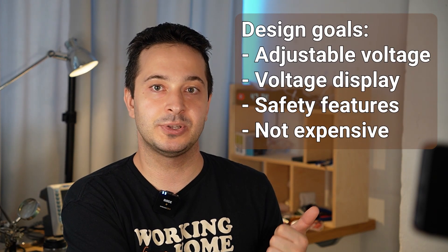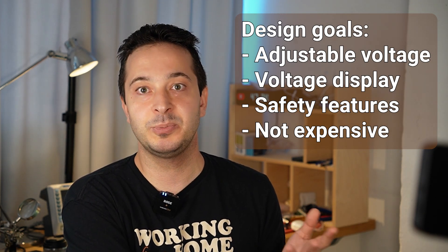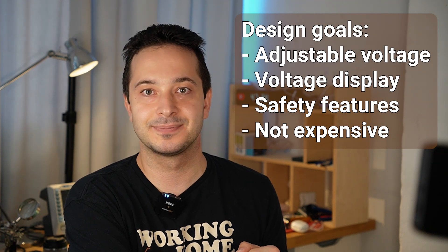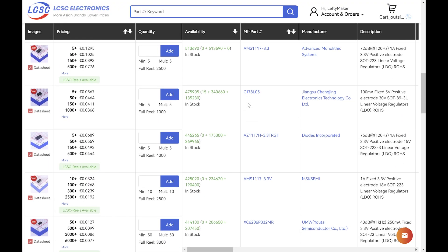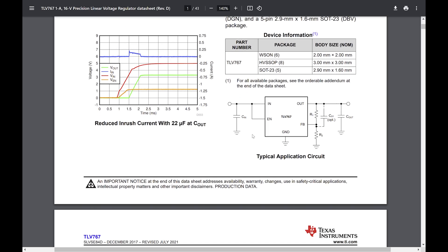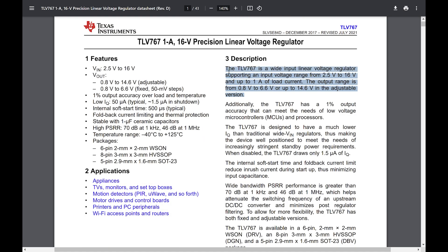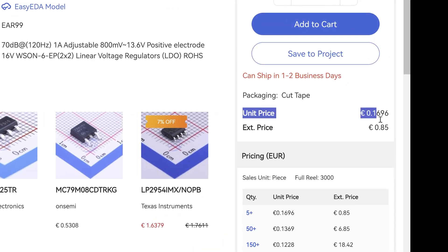It had to be something with adjustable voltage, a voltage display, and safety features to make the device suitable for beginners and hobbyists. Having these design goals in mind, I started searching for a suitable voltage regulator chip. I chose the TLV767 by Texas Instruments. It had suitable specs, built-in protection, a wide range of output voltages, and it was also cheap.